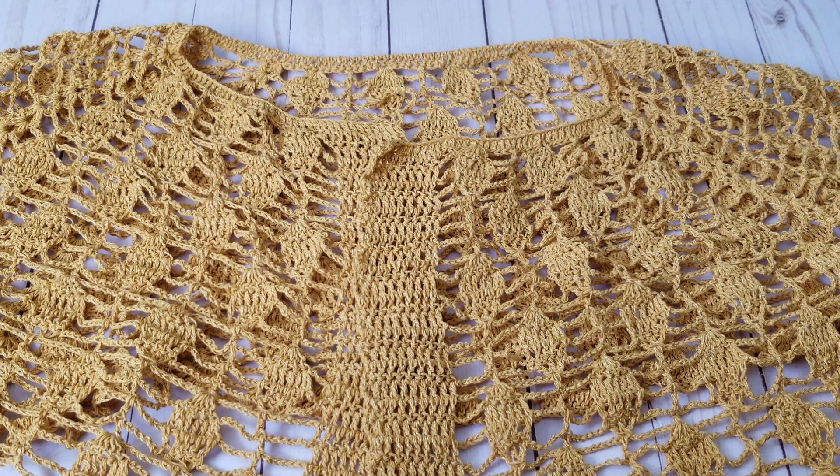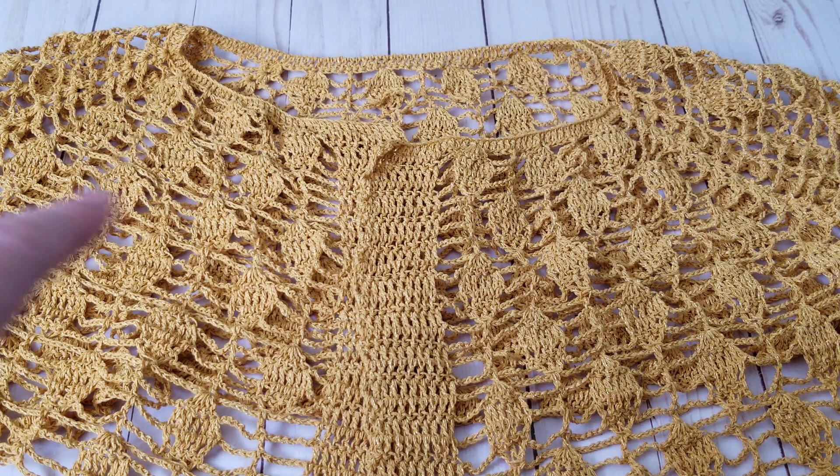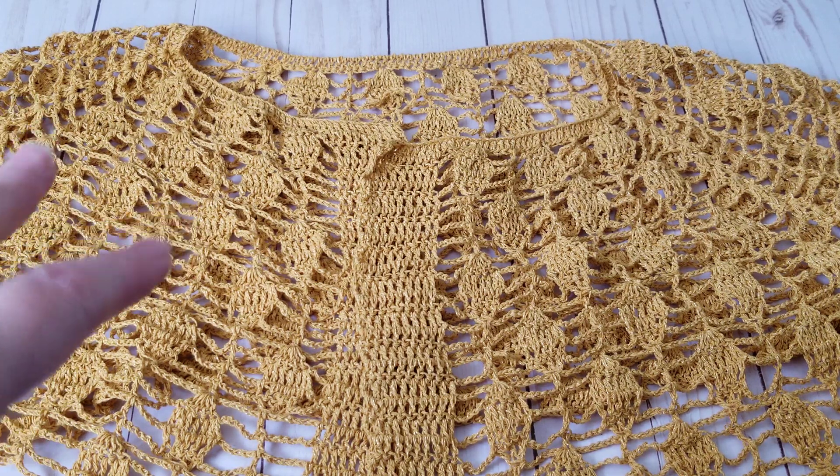Hello, hello, hello. This is Frida. Welcome to my channel. For this part two, I'm going to show you how to do the increases when we are crocheting top down.